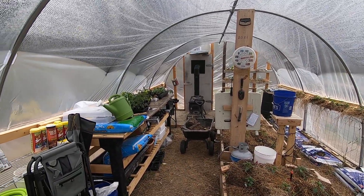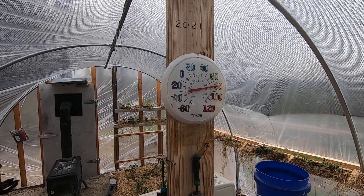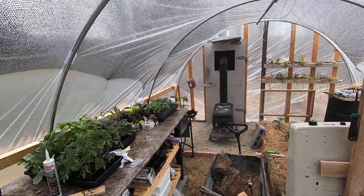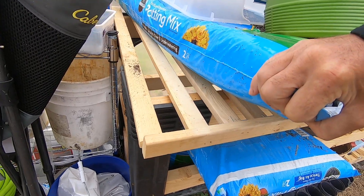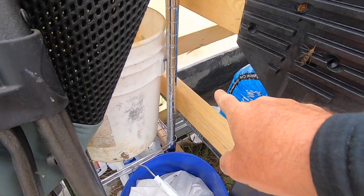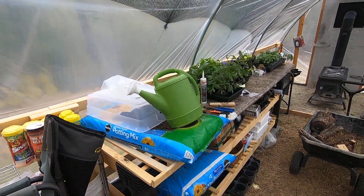You can see — let's get up to the thermometer — 80 degrees! Can't beat it. So this is what I've done here: I've got a potting bench. I'll move this bag — I've got slats, and underneath the slats there's a concrete tray, so when we're doing the potting, the dirt falls in there and I can recycle and reuse it.